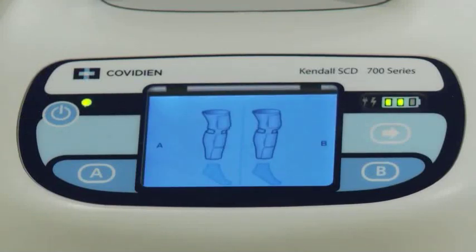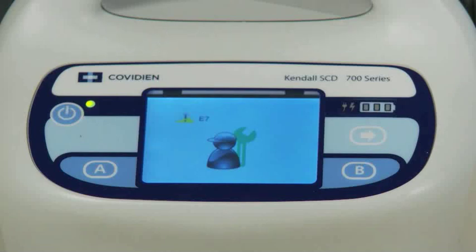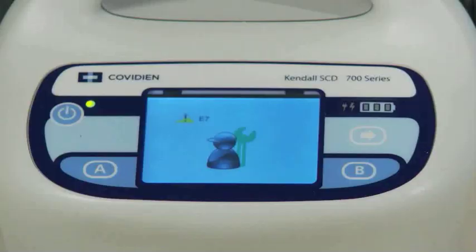The last alarm resolution category is service required. When a nurse or end user sees this visual, the controller should be sent to the hospital's biomedical engineering department. The animated alarm resolution feature on the 700 series controller will clearly communicate to end users and minimize time spent identifying alarm issues, helping to reduce downtime and maximize therapy as prescribed by the physician.